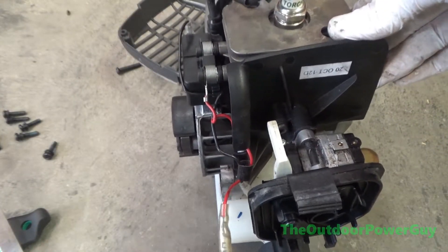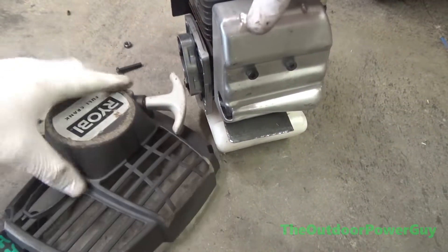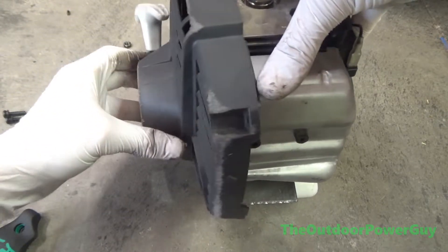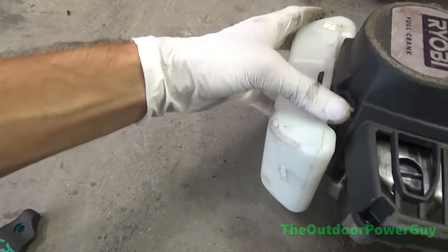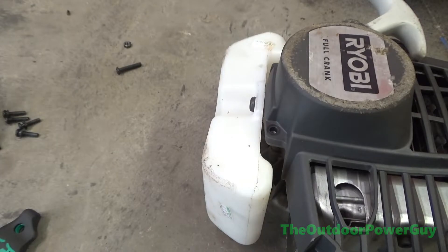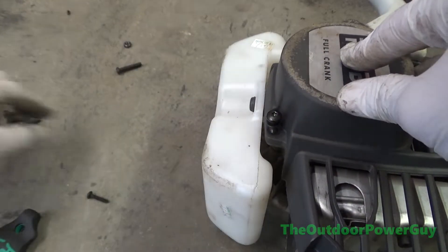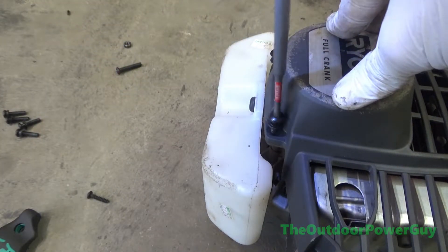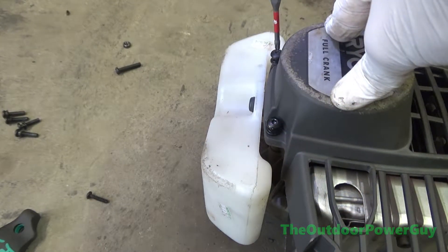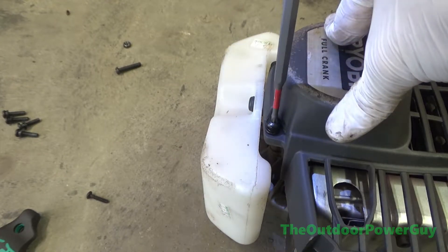Now we're going to put everything back together, starting with the recoil. This is a very important step — put the two metal thread screws in first. The difference between plastic and metal thread: in my left hand there is a plastic thread screw, in my right hand a metal thread screw. That's coarse thread versus fine thread. The two fine thread T20s go at the bottom. I switched to an impact because it was quicker than a hand tool, but it's personal preference.